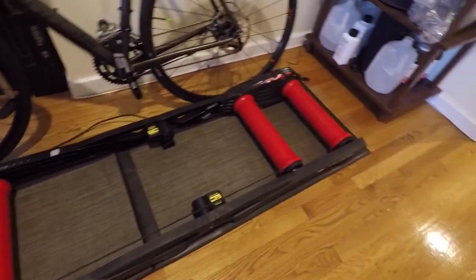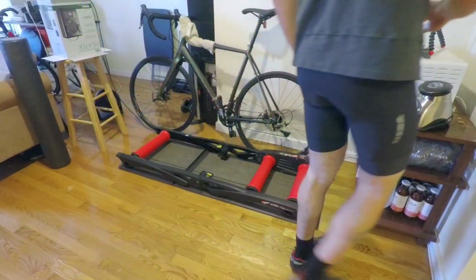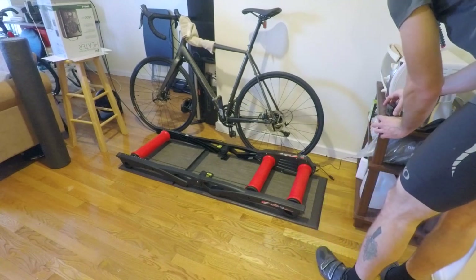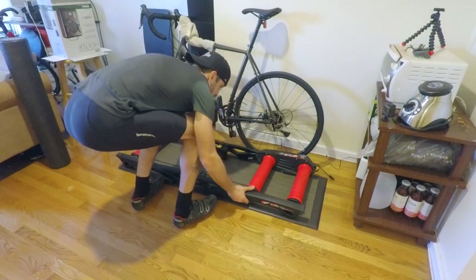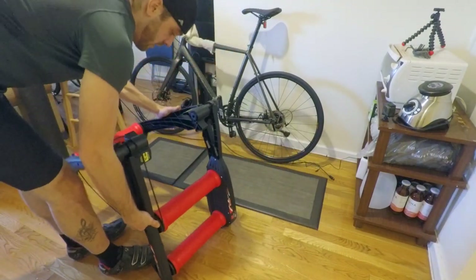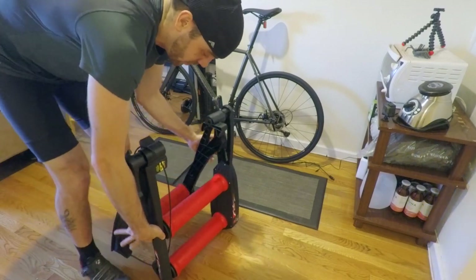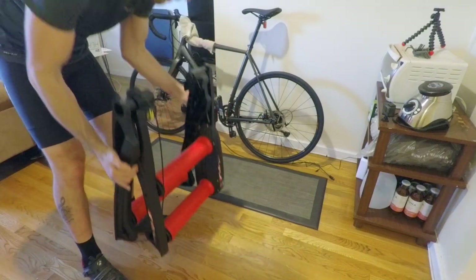One thing to note: even though it's kind of big and oafy, you can actually fold it right up, which is pretty great. All you need to do is literally take the trainer and fold it right up just like that. Just make sure you don't crush your fingers in the process. Then you can shove it in a corner, put it wherever you want.